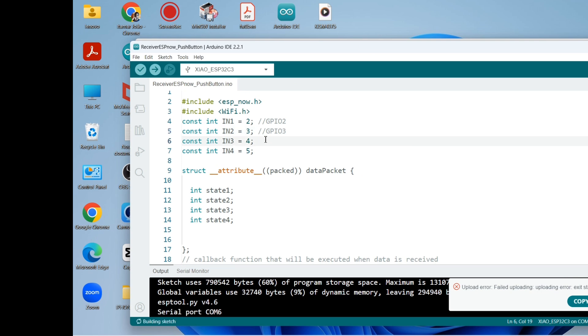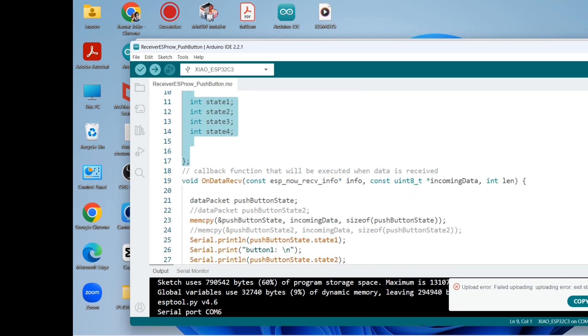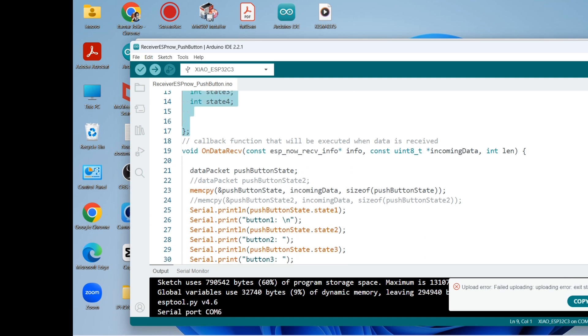On the receiver code, the input pins of the L298N DC motor driver are: IN1 attached to GPIO 2, IN2 to GPIO 3, and so on all the way down. We also need the states — state one, state two, all the way down to state four.